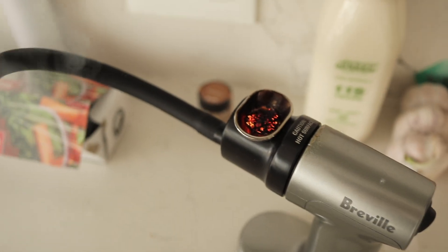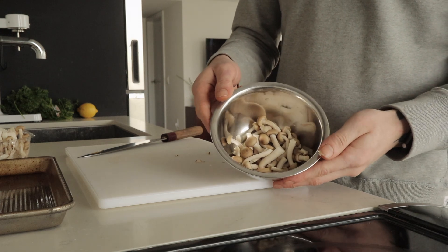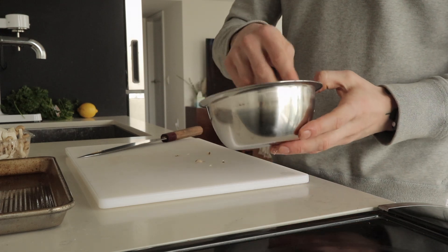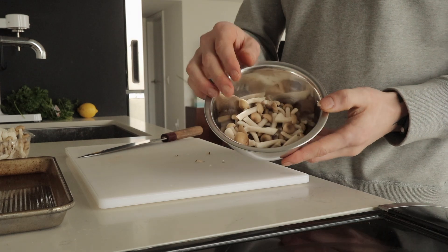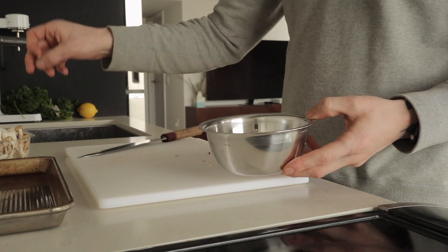The smoker is going strong. I'm just gonna roast the mushrooms first in the oven for maybe 10 minutes with some olive oil, some vinegar, and some salt. They're just gonna shrivel up a bit, and after that they're going to reabsorb the moisture when we pickle them.